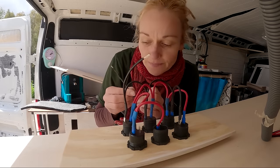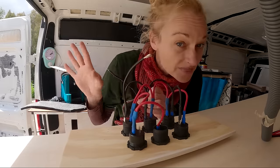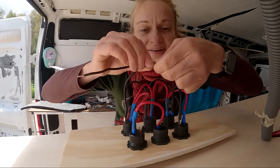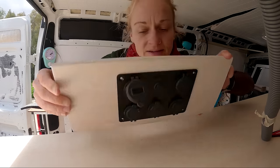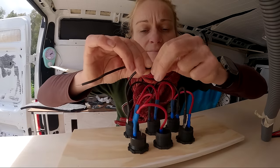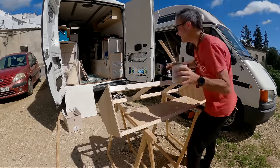Whilst Nick is outside painting and finishing off those overheads — we'll show you those in just a moment when they're dry — I am finishing off the electrics. It's a very fiddly job. This is our six-socket main charging point, if you like, that will charge all of our drones and cameras and anything USB or 12-volt.